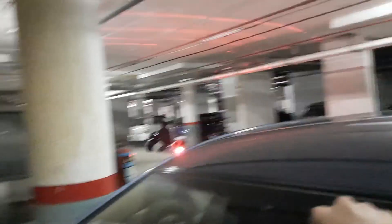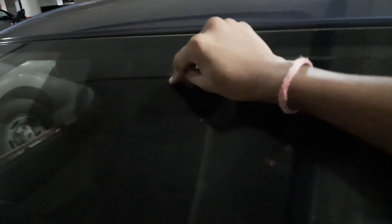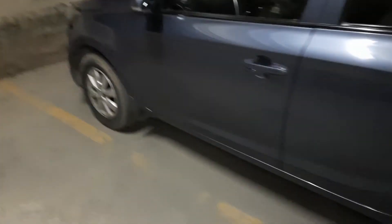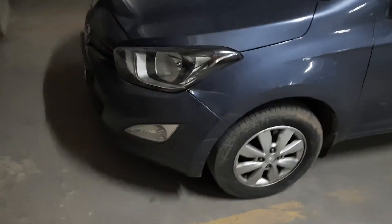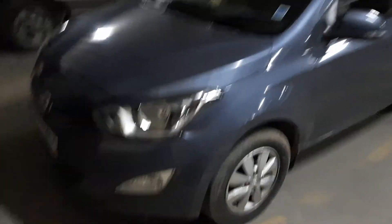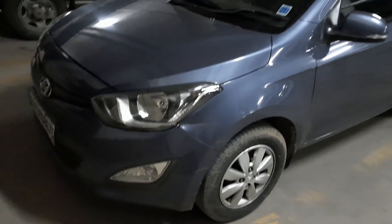You also get auto rain-sensing wipers — there's a sensor here that detects rain and activates the wipers on its own automatically. That's it for the review. If you enjoyed it please like, share, and subscribe. If you want any car, bike, or scooter reviewed, let me know. I'll do a ride review soon — thank you so much for watching, bye!